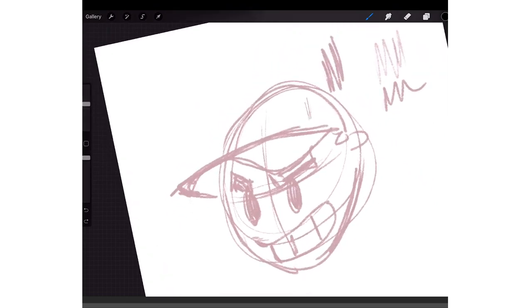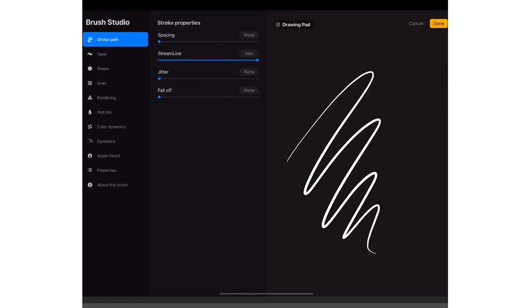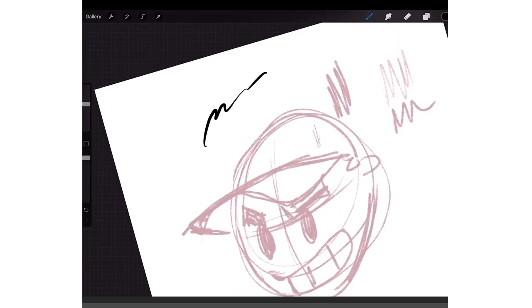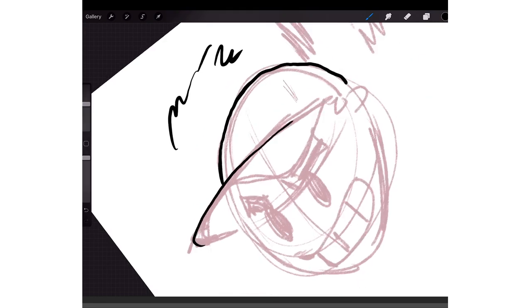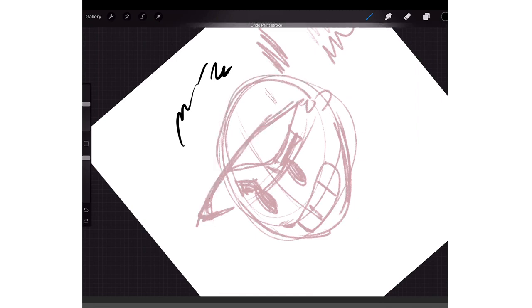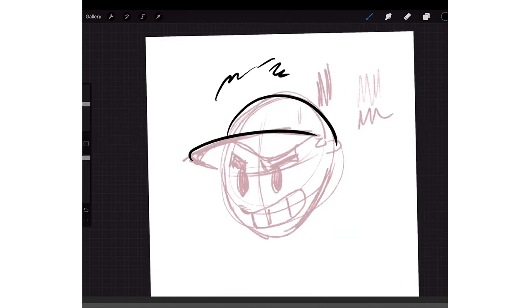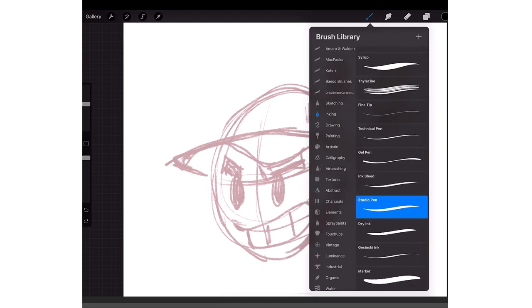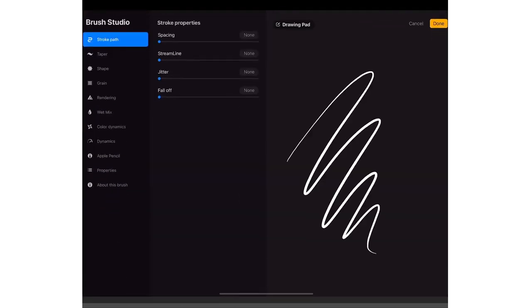When you have your Studio Pen it'll probably be at 100% streamline by default. So when you draw and you're trying to get a perfect stroke, you could draw fast like that, but sometimes that's hard. What I do is tap on the brush, then tap on the Studio Pen, and right here is the Streamline setting. I turn that all the way up — sometimes halfway — but if I'm trying to get super crispy lines I turn it all the way up. That's how you get crispy lines.